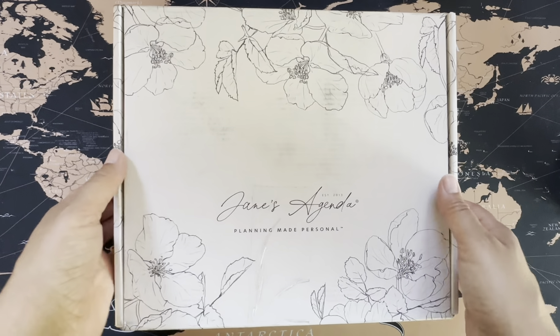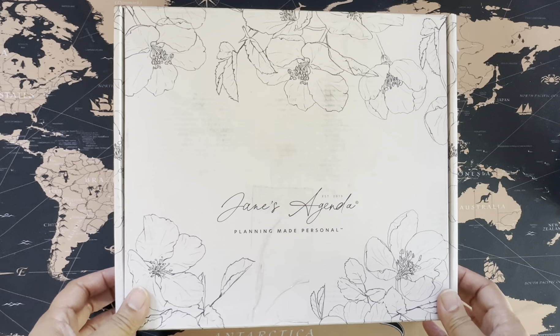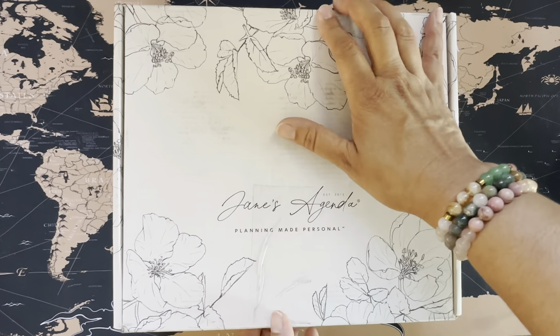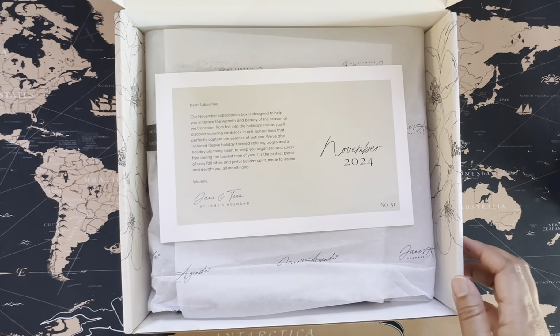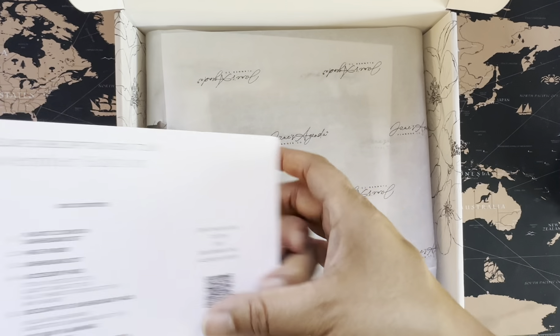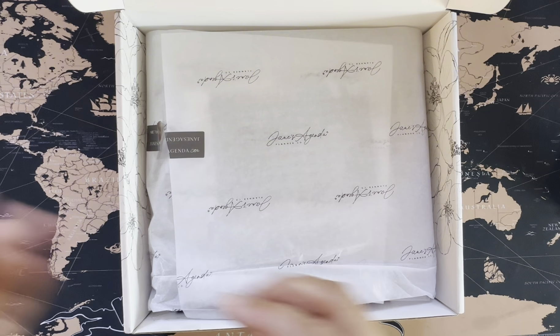Hey, today we are going to be opening up my Jane's Agenda subscription box for November and adding some stuff to my planner. Thank you for joining me. I love getting these boxes. It has a little tour card in it with all the things that are in here — we're just going to set that aside for now.